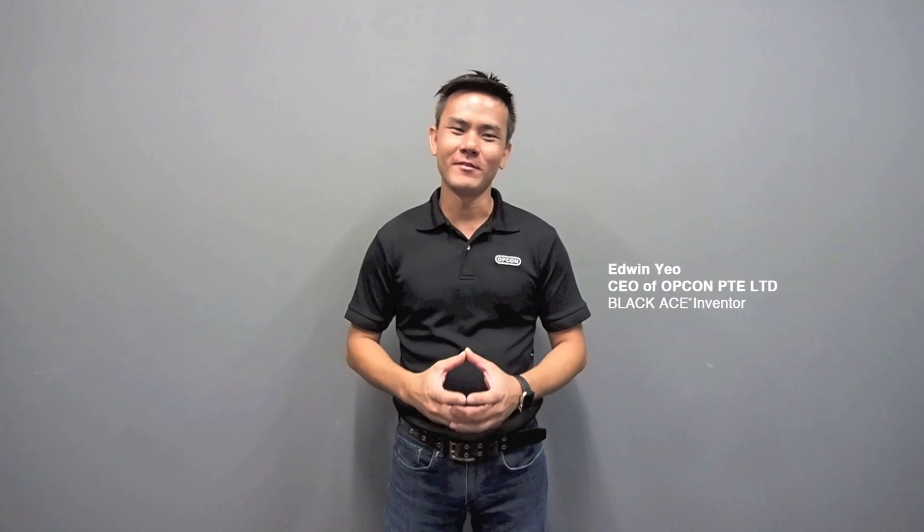Hi, my name is Edwin. I am the inventor of BlackAge. For the last 5 years, the BlackAge has been used by military forces from all around the world.